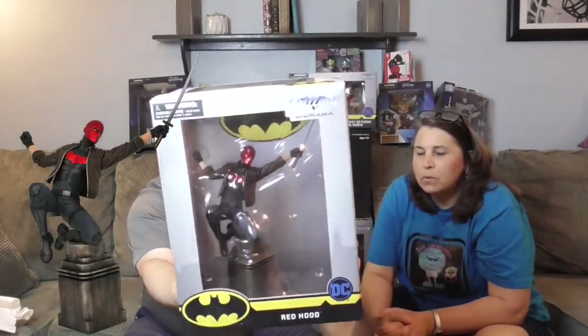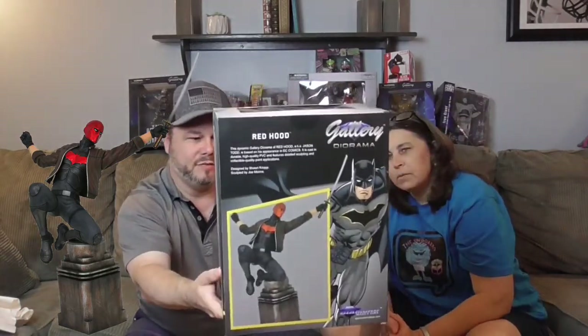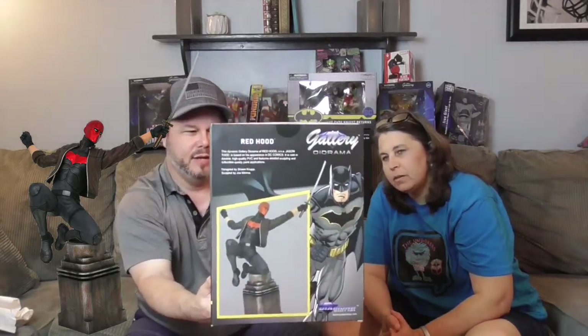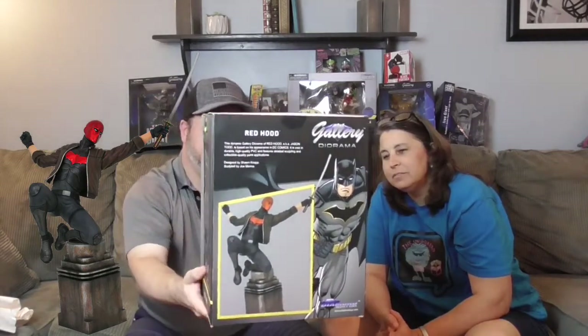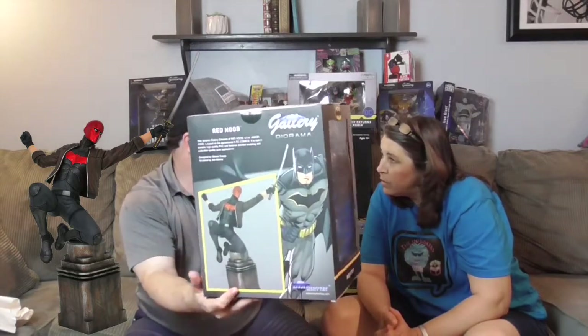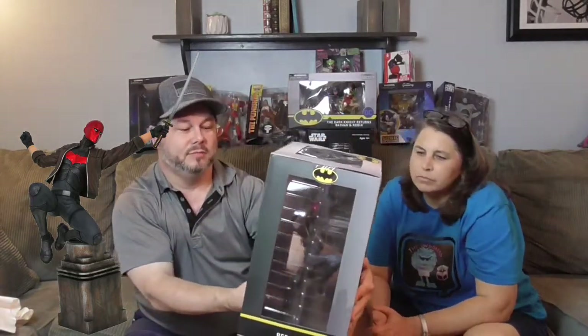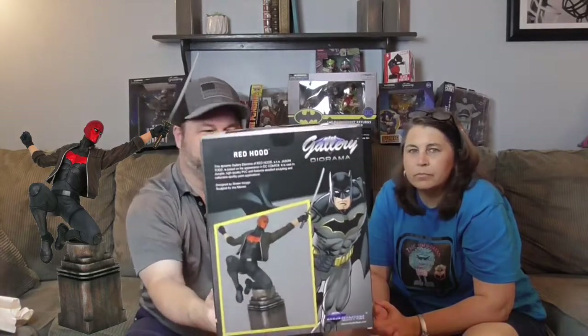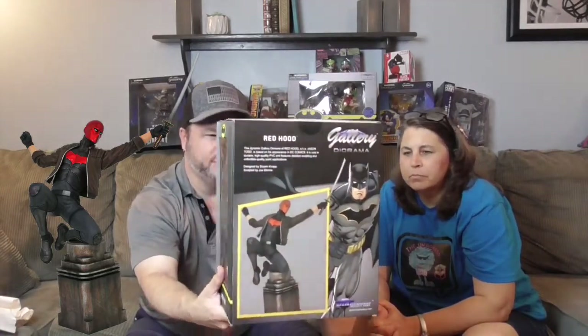Last but not least — whoa — it's Red Hood! He's got a katana in his hand. This is actually Jason Todd, the second Robin, after the whole Death in the Family story arc — he gets put in the Lazarus Pit and comes back not so nice, eventually becoming the Red Hood. He's got the red metallic hood, a red Batman symbol, and a katana. It looks like he's jumping over a rooftop — so awesome!